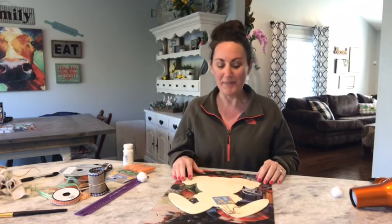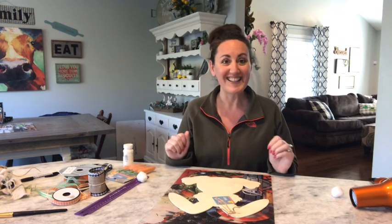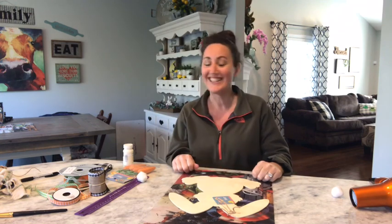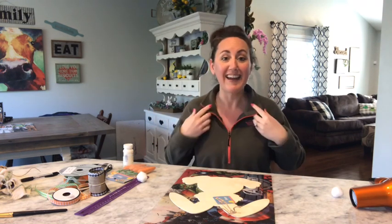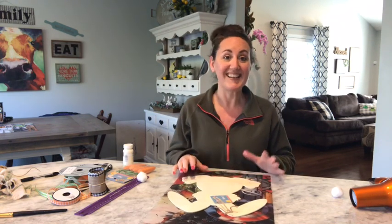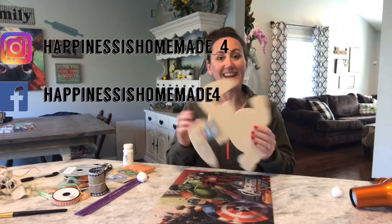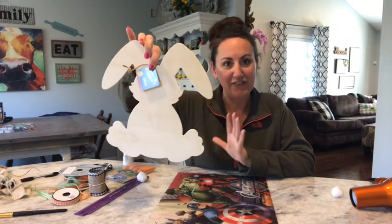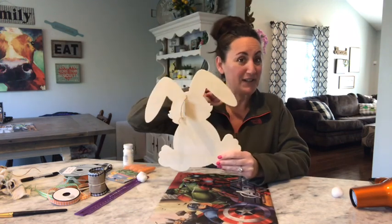Hey, it's Jennifer from Happiness is Homemade and welcome to my channel. My son said, 'Mom, you're actually going to do a video looking like that?' So yes, here I am. It is a beautiful sunny day. We went out for a walk, took the dog, got some sun on my face and neck and I am feeling good. I need the sunshine and the happiness. So we are going to paint one of these rabbits from the Dollar Tree. I'm going to do kind of a farmhouse little theme to him — he's going to turn out super cute.